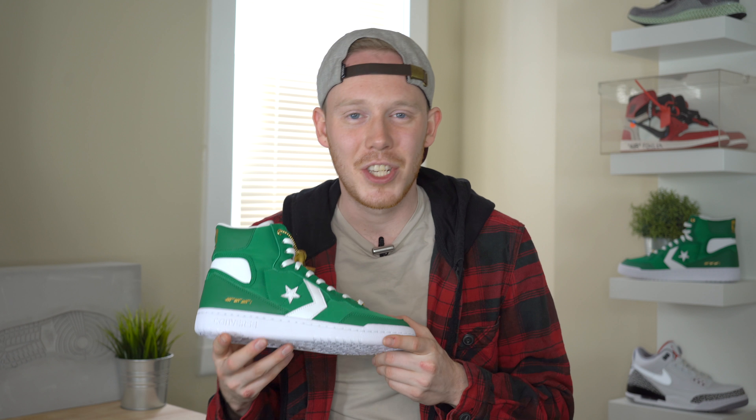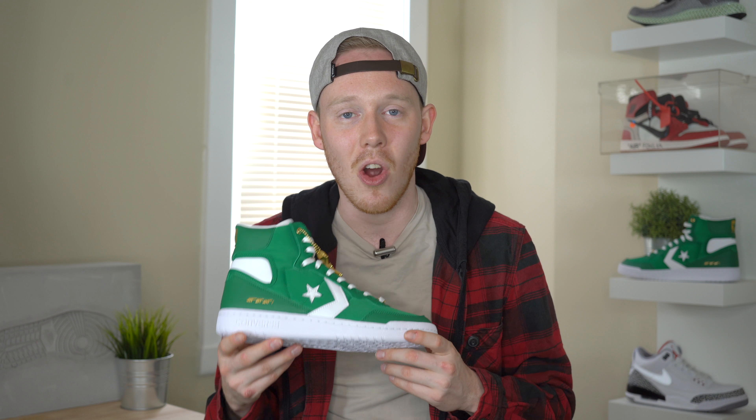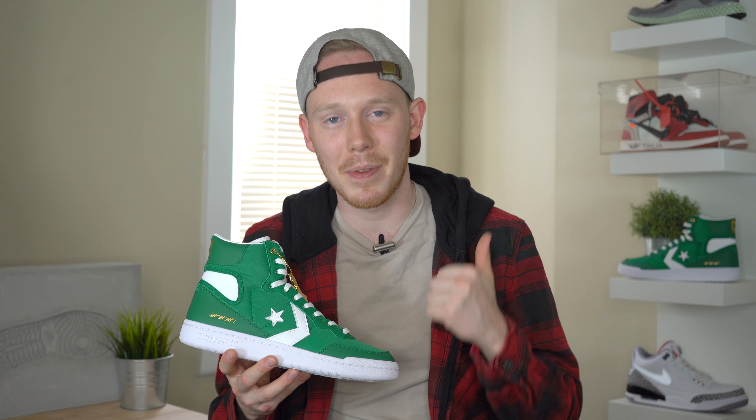I'd love to hear your thoughts on the Art of a Champion Converse Fast Break High and whether you're planning to grab a pair for yourself on May 17th. Thank you again to Nike and Jordan Brand for having me out to the Art of a Champion event and gifting me this pair early. And as always, thank you so much for watching. Please make sure to give this video a thumbs up if you liked it, subscribe if you haven't yet, and I'll see you all in the next one.